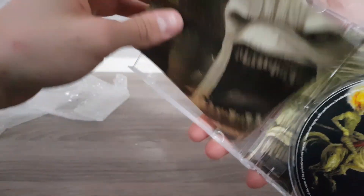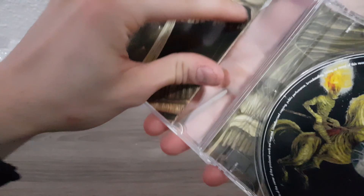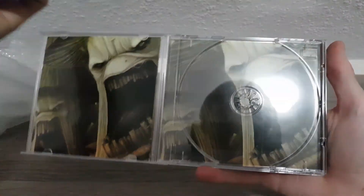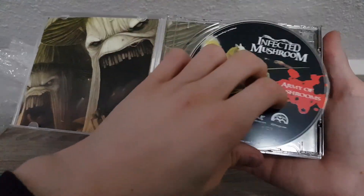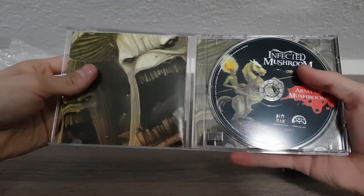Let's try again to get this booklet in correctly. There we go. Let's have a look under the disc - the screaming mushrooms. They use the same image twice there. The disc is looking very good. I have no complaints about this - I'm very happy.